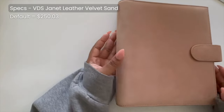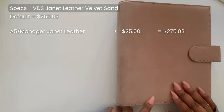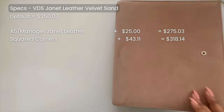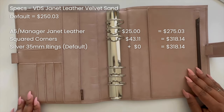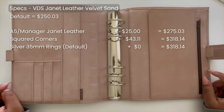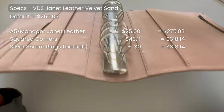Hopping into the specs: this one is A5 size, or manager size as it's listed on the website. The standard design includes curved corners, but I opted for squared — I really like the look of square corners, it feels a lot more sharp and crisp. I also chose 35mm silver rings. Silver is the default color, but you can choose gold hardware. I love gold, but since I'm using this as my wellness planner I really wanted a more muted, calming look. Silver softens the look and provides a nice subtle contrast to the Velvet Sand.